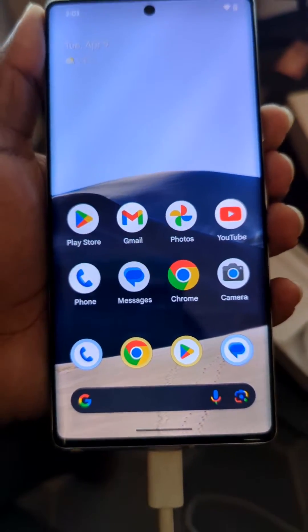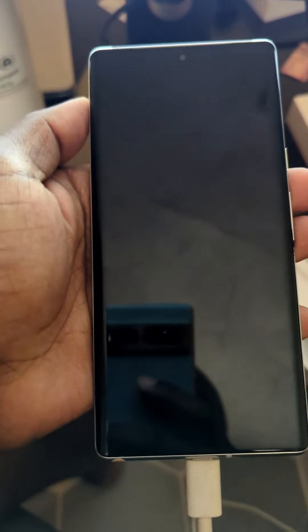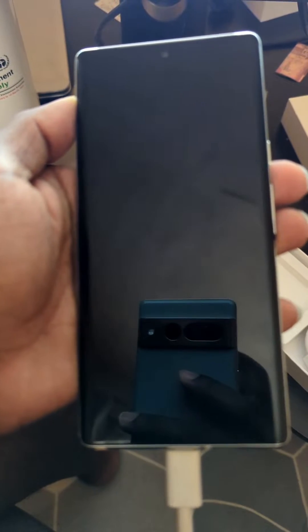After it boots up, you need to reboot the phone. Let's wait for it to reboot.